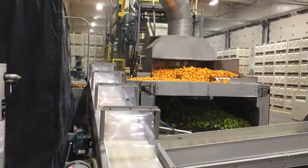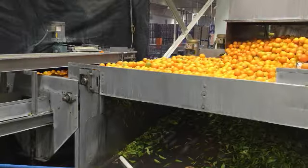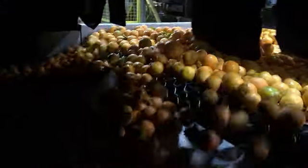The bins are then dumped where there is an initial rinse as all of the leaves and debris are sorted out, and then the fruit enters a blacklight room consisting of UV lights that detect any mold on the fruit. This is common practice in citrus packing houses as most problems with citrus fruit are caused by green and blue mold that spread quickly among the fruit.